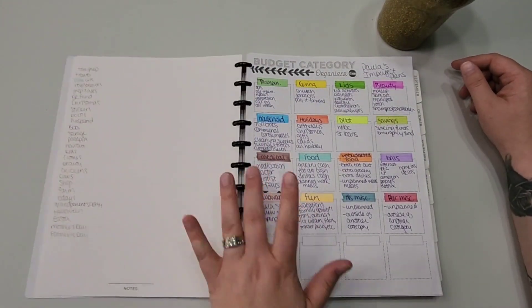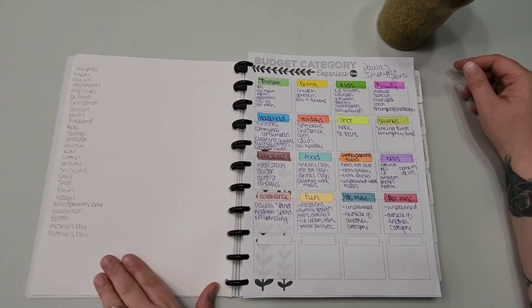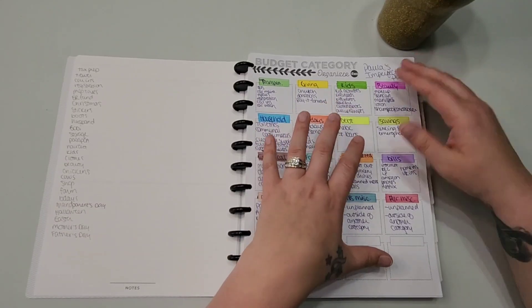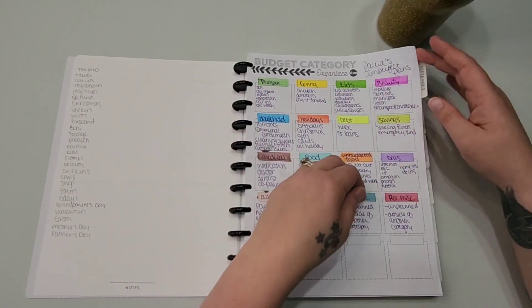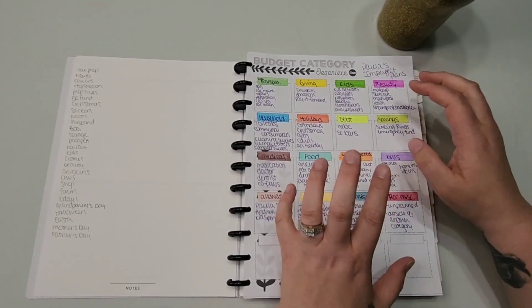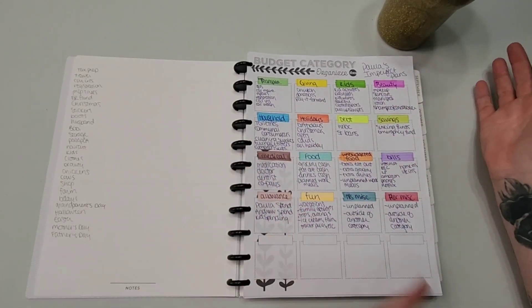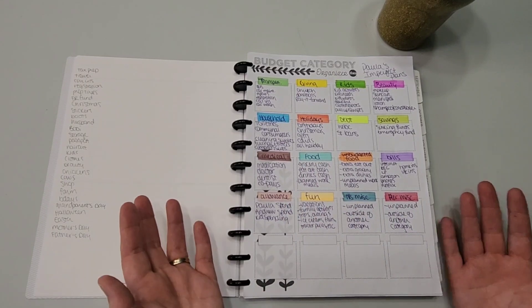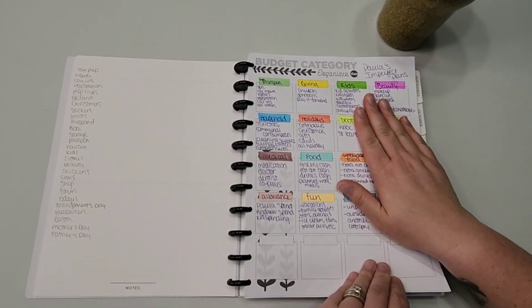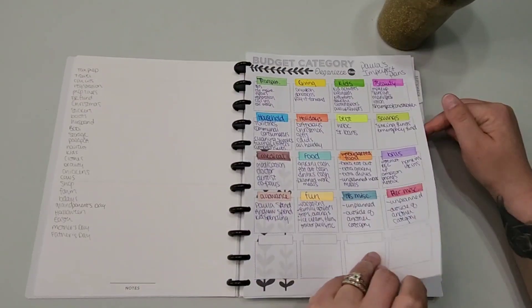I haven't utilized one section yet and don't know what I'll do with it. I have a temporary list of sinking funds — things I want to save for. The big idea with the discs was: I had a big stack of papers in my Erin Condren notebook, and if I get them on discs I can disc punch and add stuff anywhere I want, always accessible. This is the budget category organizer I did a video about — it's there for reference.